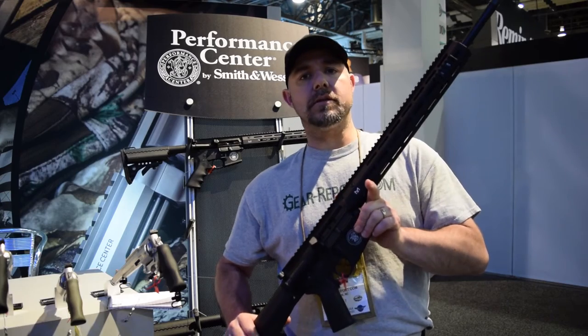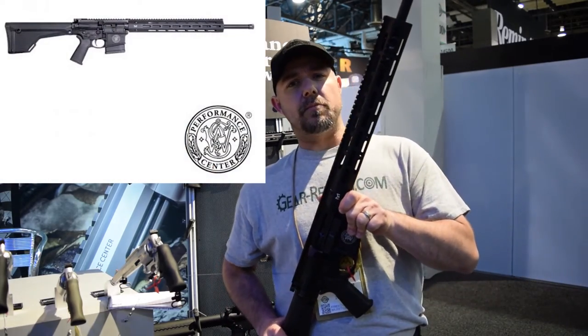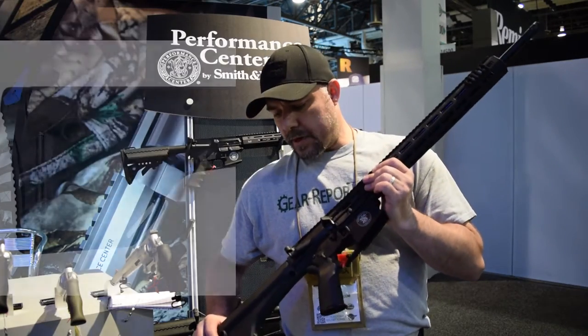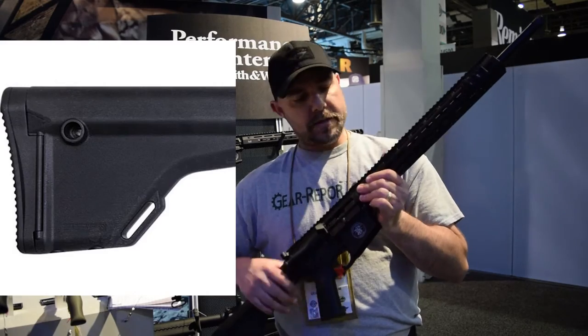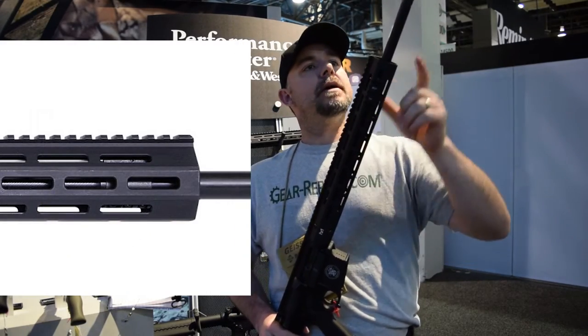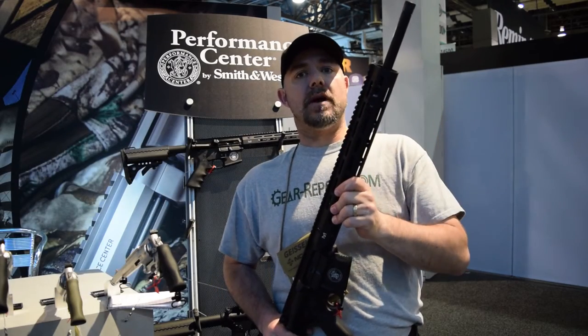This is one of the new guns that are going to be available, and it's geared toward long-range shooting and hunting. We have MyCool components, a 15-inch handguard with an M-LOK system, a 20-inch barrel with a 1-in-8 rifling twist.